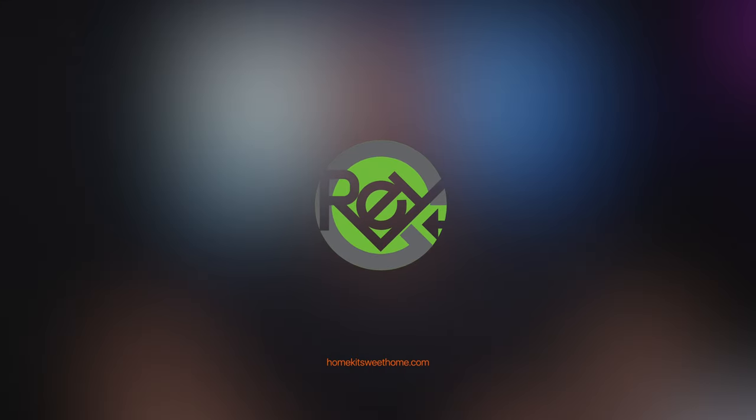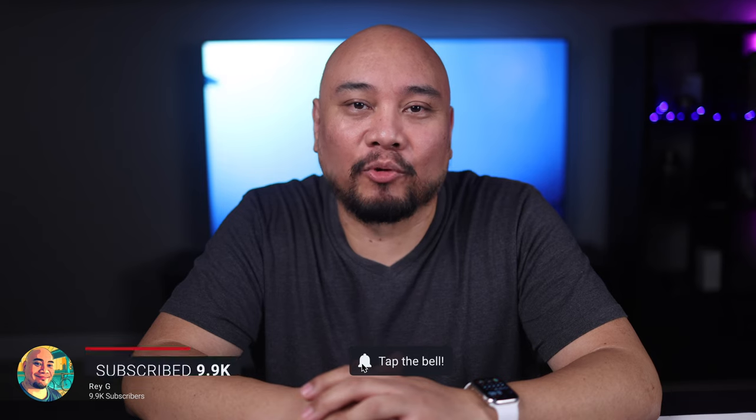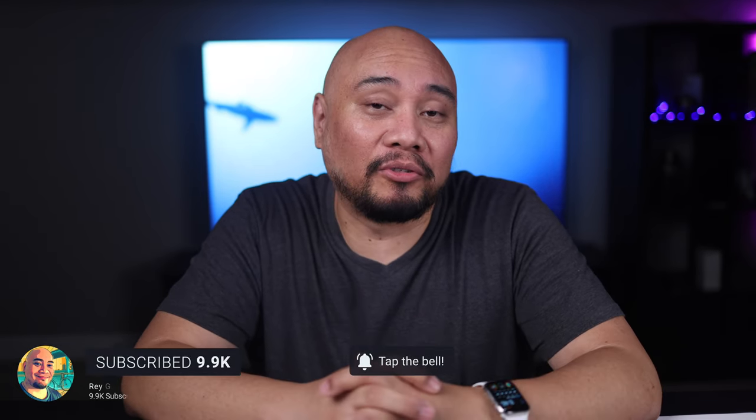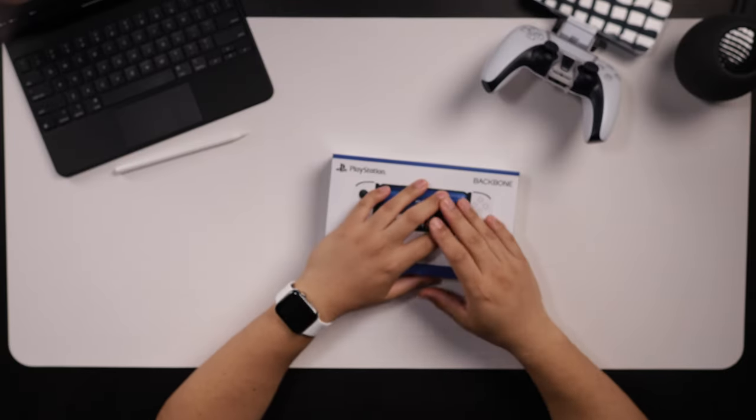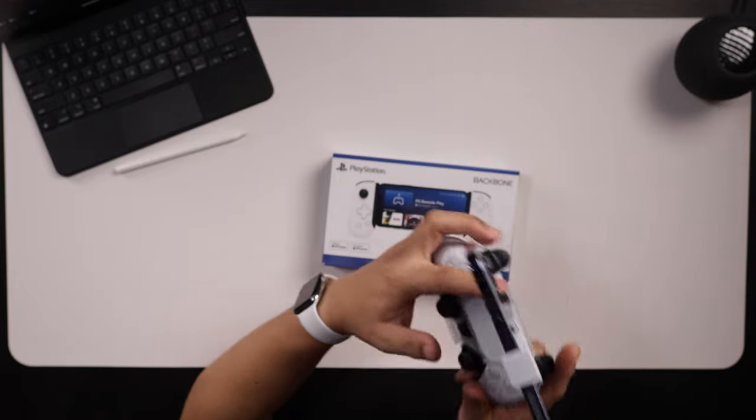A new PlayStation-compatible game controller for your iPhone. It has a solution for you and it is the PlayStation Backbone for iPhone. When I access remote play on my iPhone, I usually use a DualSense and a contraption to hold my iPhone on there, and I can use it — it's usable.